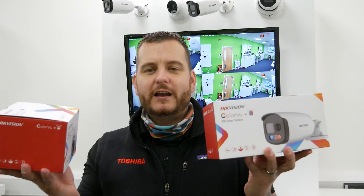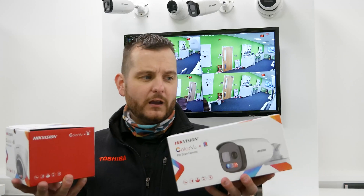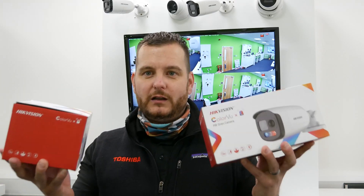Both of them are two megapixel, both of them have the color view technology, and if you don't know what color view is by now, you're missing out because it is one of the best technologies for the day and night image. Both of them have what we class as the active deterrent — red and white flashing light, or it could be the white flashing light on the AccuSense — still active deterrent with the audible alarm option.